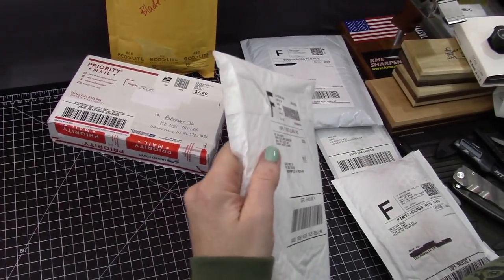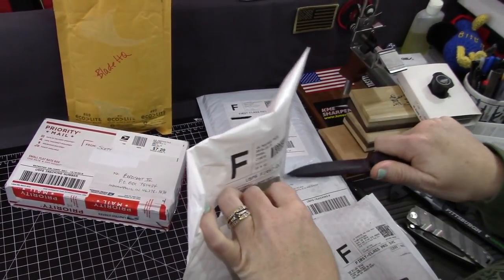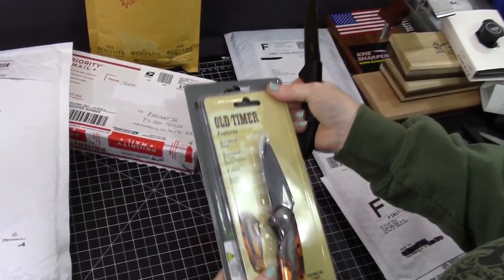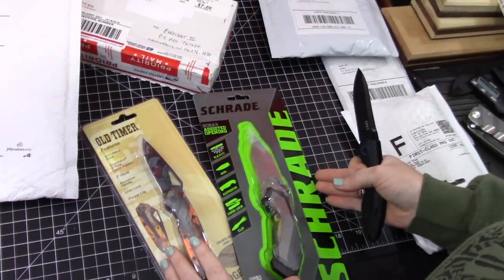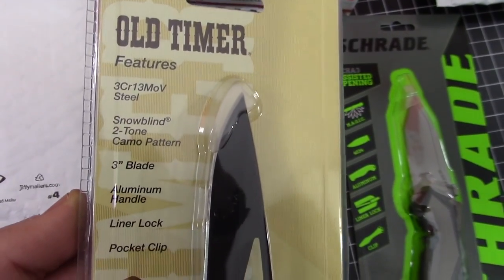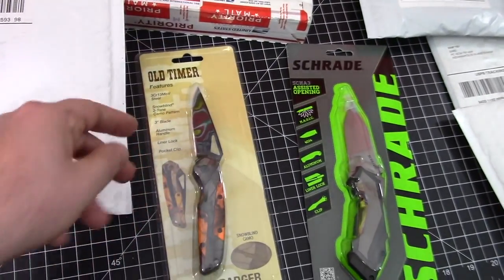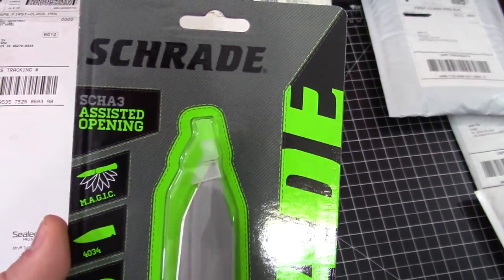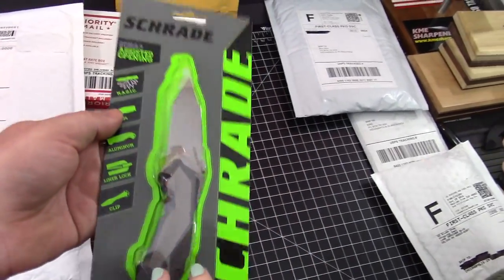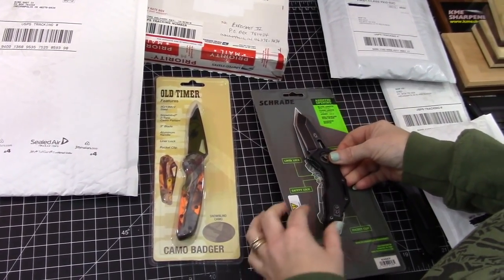I think this stuff from Blade HQ is from Mr. Stabby, but I'm not positive. He said he was sending stuff. Oh, actually it's a long one — don't destroy this stuff. What did he send? He sent a couple of Schrades. We need to get a close-up of this — it's from a subscriber. You'll see his comments down there. Mr. Stabby. Camo Badger — this is marketing towards hunters.